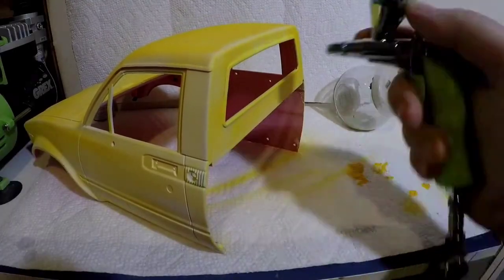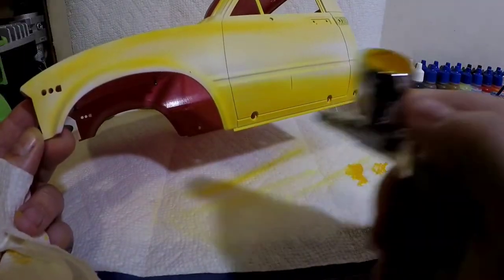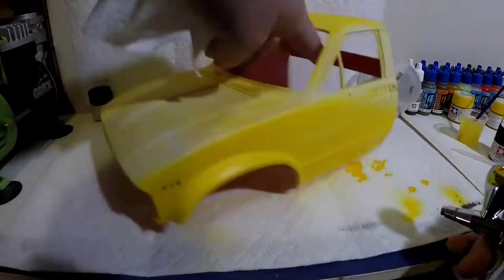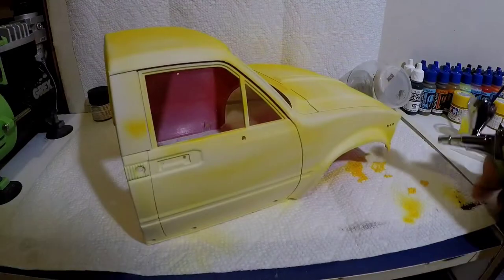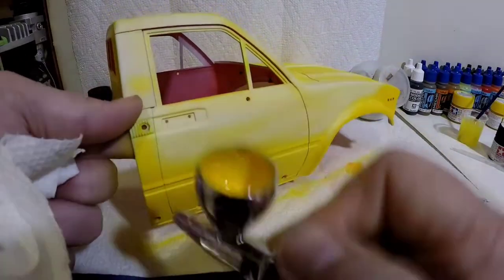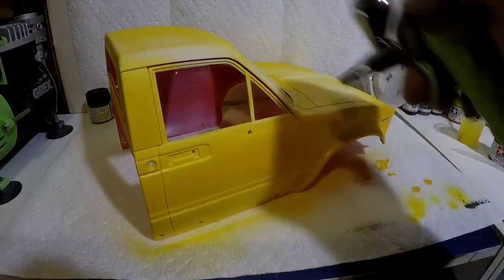Now we're going to move on to Tamiya lemon yellow. I'm not real sure how I feel about this yellow — it's kind of bright. I'm hoping that it works out with the colors I've decided to go with. It should, but we'll see.